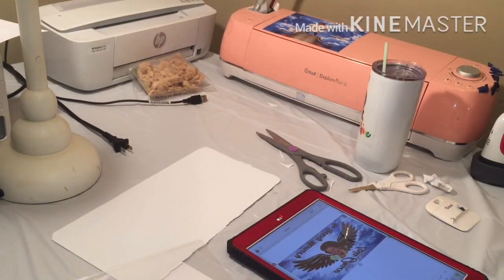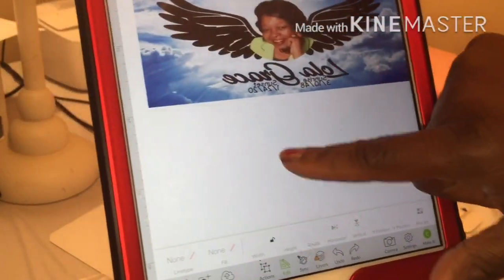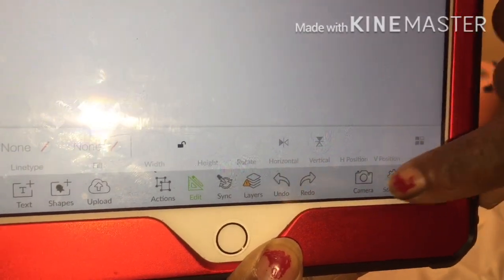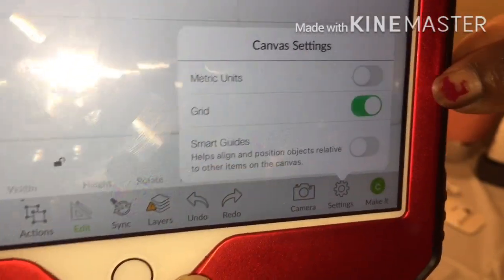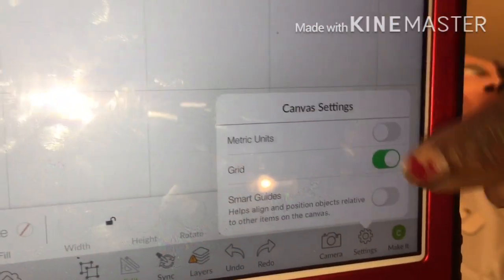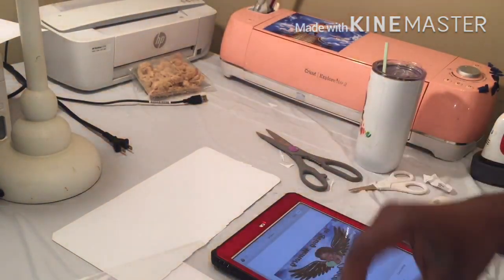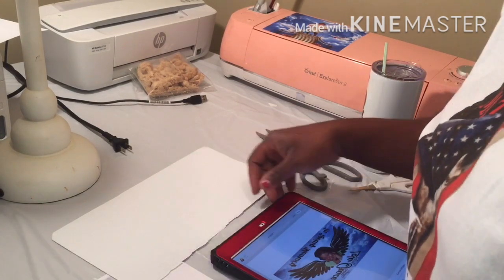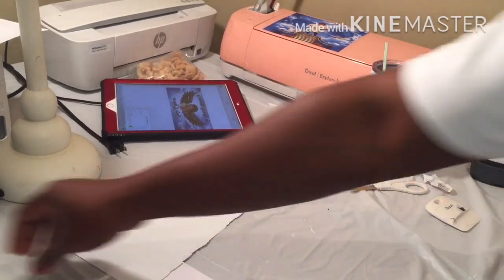Like I said, I designed it in Cricut Design Space and then I screenshot it. A lot of folks want to know how to get the grid off — all you have to do is go to Settings, and you'll see it. You can turn your grids on or turn it off, and that's what I do. Then I screenshot it, do a background removal, and just print it regular from my phone, laptop, tablet, or whatever. Now I'm going to take y'all over to the heat press and press the laminating paper on top of the tag.